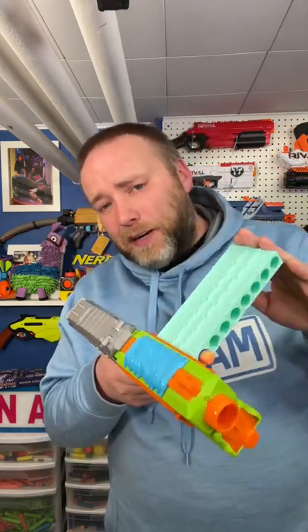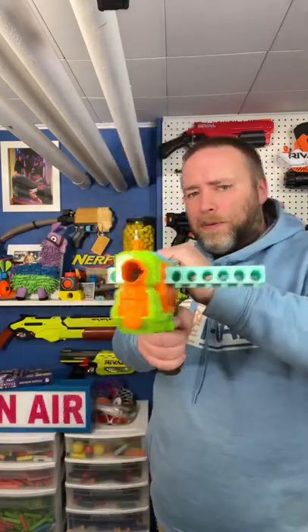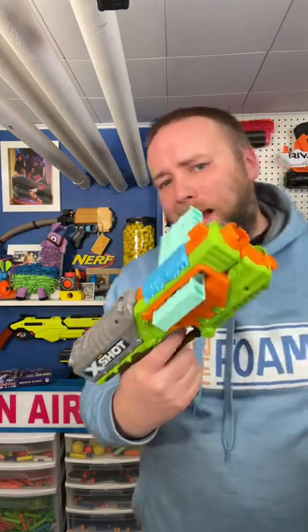If you can find this clip blaster with the clip, it's fantastic. I 3D printed some. Great performance out of this one — this one was high 80s.